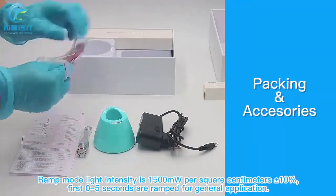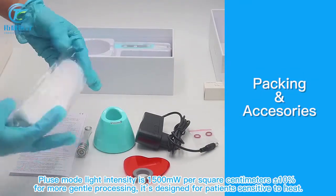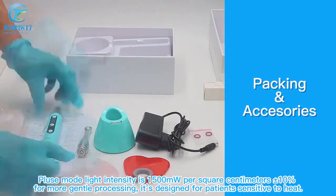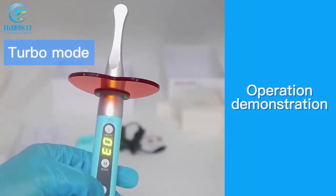In ramp mode, the first 0.5 seconds are ramped, for general application. Glide mode light intensity is 1500 mW/cm², plus or minus 10%, for more gentle processing. It is designed for patients sensitive to heat.